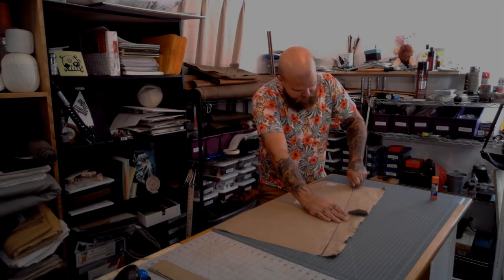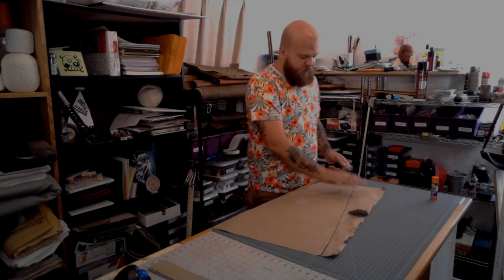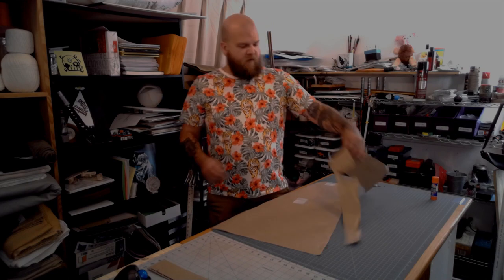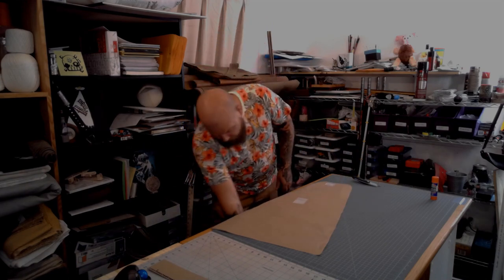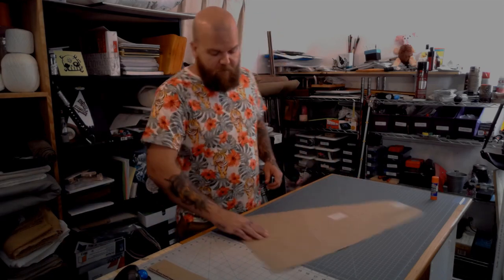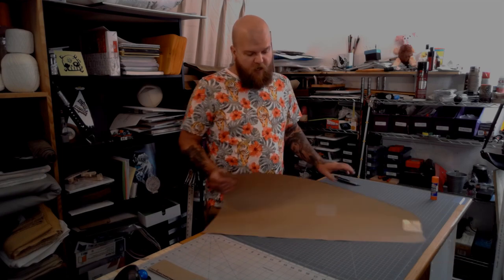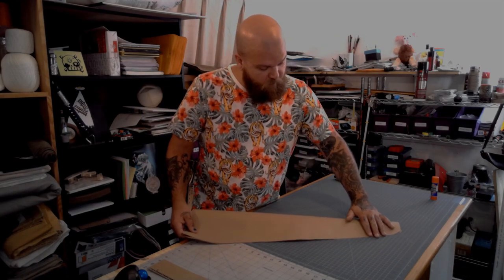I'm using just a normal folding box cutter. I don't do a lot of complicated leather work, and so I don't have a lot of the tools that some people have. But this is actually a really good way to see if you want to get into leather work — see what you can actually accomplish without breaking your bank.